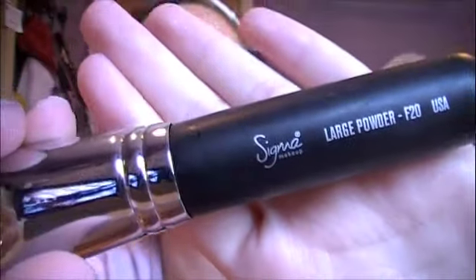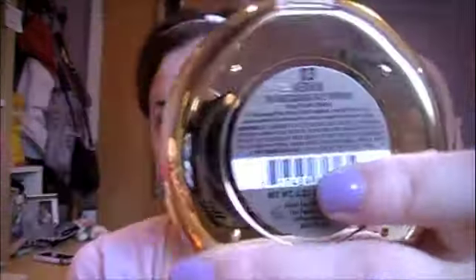Then once I'm done with concealer, I'm going to take a powder on my large powder brush — the F20 from Sigma. This is the Milani Medium Powder and I really like this. It has great coverage, it's very light, and I think it's a really nice powder from the drugstore as far as powders go.